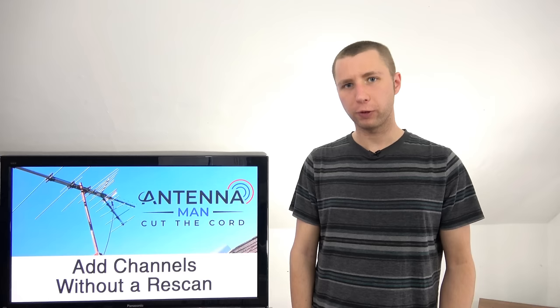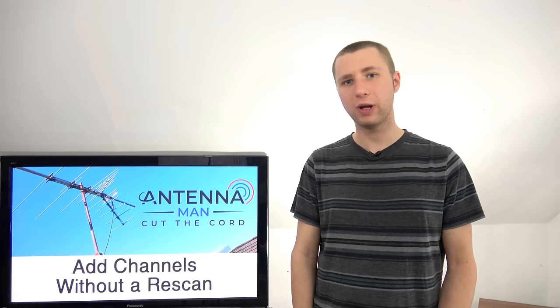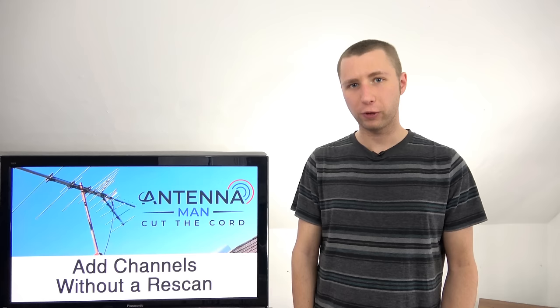If you're seeing me for the first time, make sure you subscribe to my YouTube channel. I'm constantly updating it with videos to help you get the best reception and other tricks to help you cut the cord and be free of cable forever. Make sure you hit that subscribe button and follow my channel.